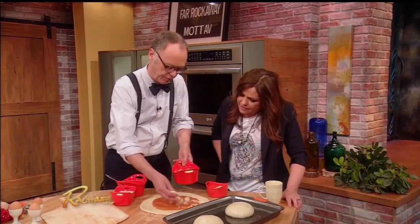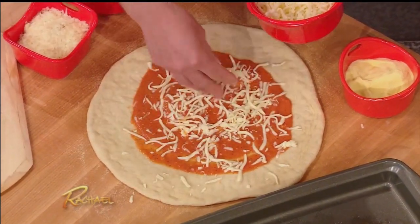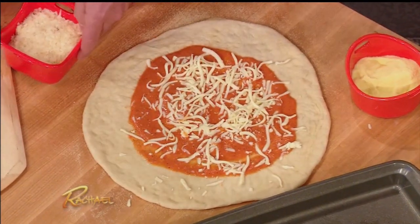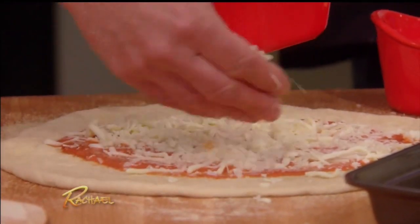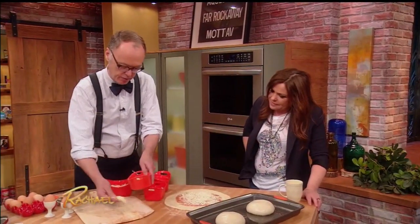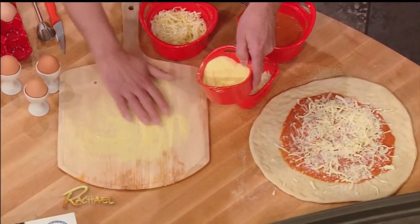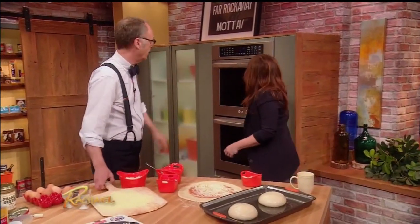Also, not too much cheese — it's sparing. And a little bit of cornmeal on the peel as well. I love the texture and flavor of a little bit of cornmeal on that. We have one already in the oven working.